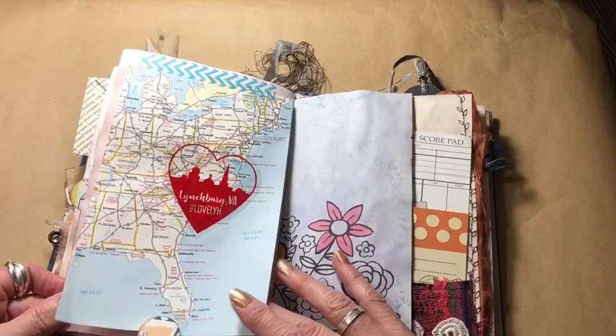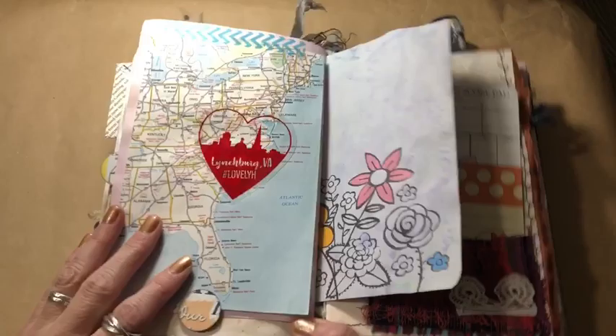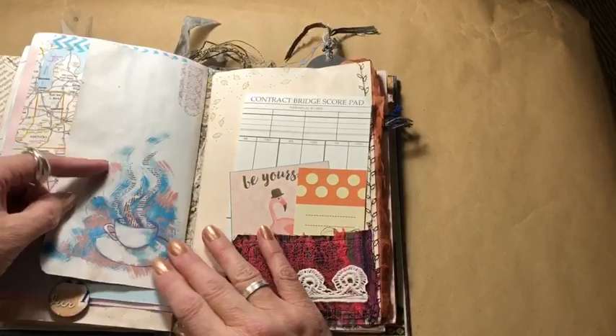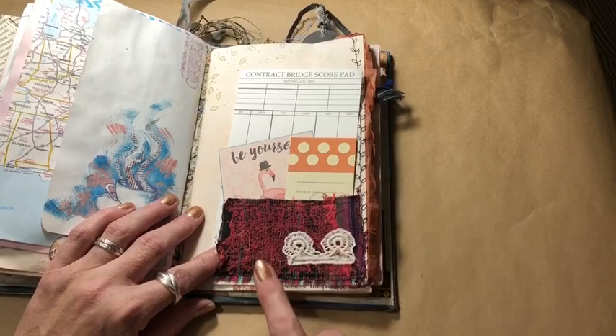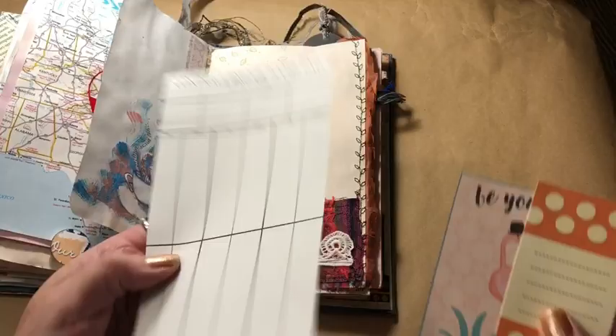This is obviously a map of the East Coast of the United States. This plastic thing was a cling they were giving out at a festival downtown — I put it right over the part of the map that says Lynchburg, and had to glue that down a little bit. I put this as a flip-up page because I did not like how pink this was, so I wanted to cover that up. Book page — and it already had this printed on it, so I said heck yeah. This pocket is cardboard with cloth sewn over the top of it with various scraps. And some things to write on — I have a whole pad of bridge score sheets, just for fun.